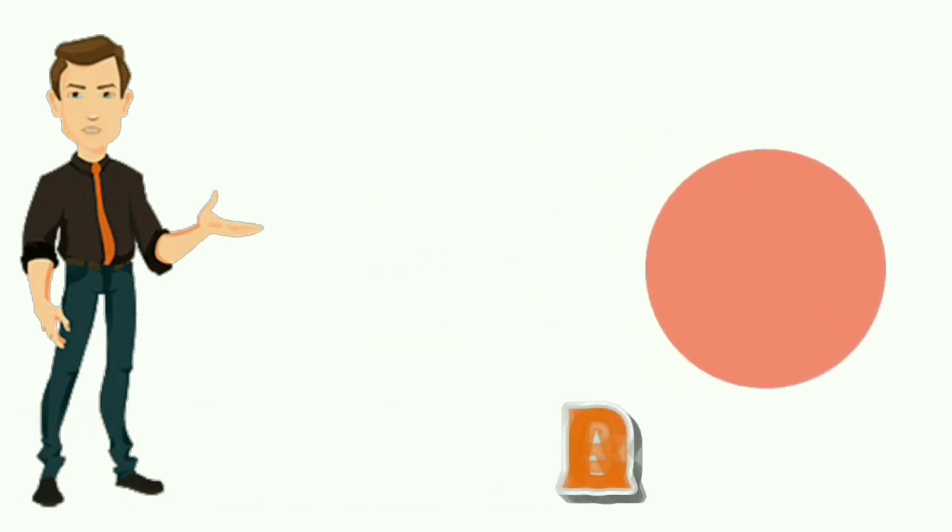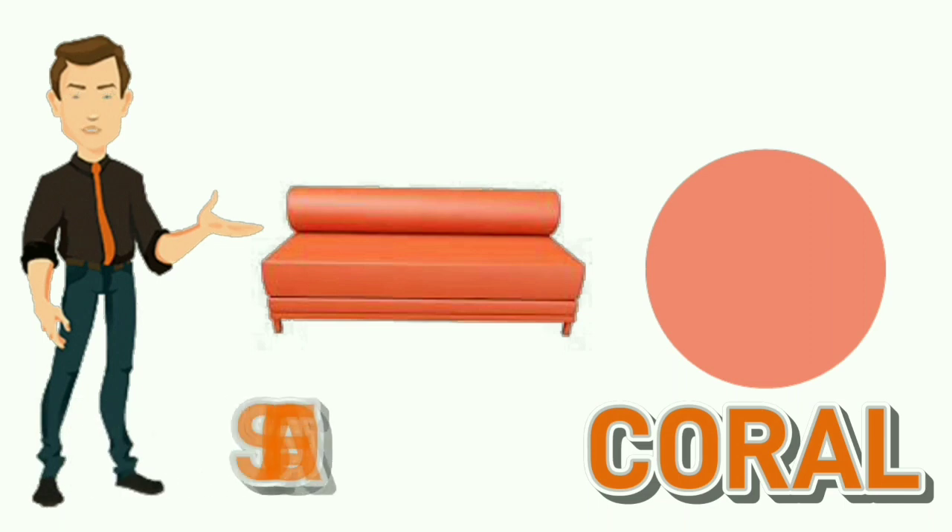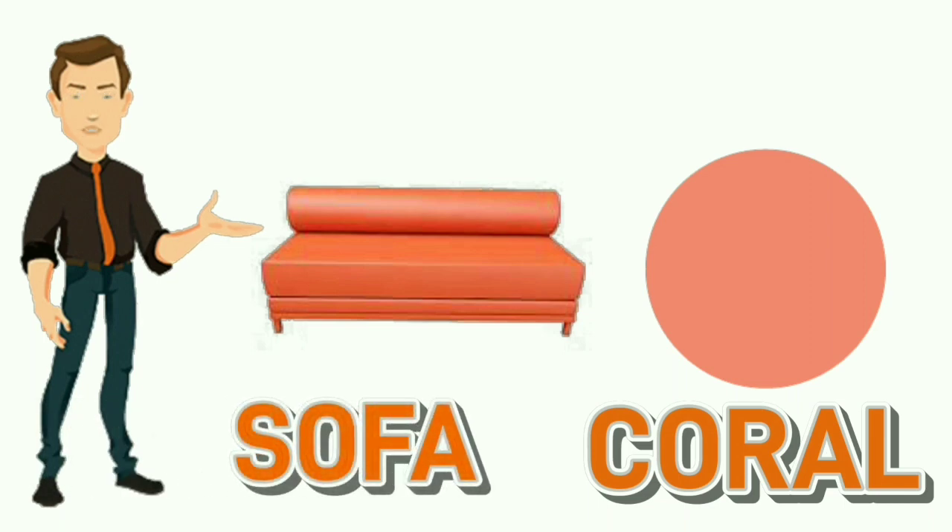Coral. C-O-R-A-L. Coral. Colour of sofa is coral.